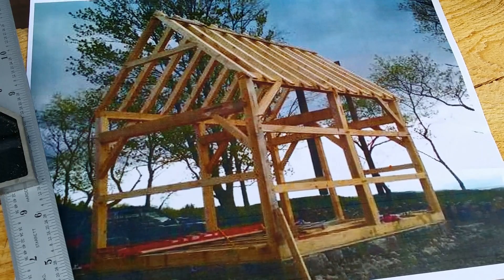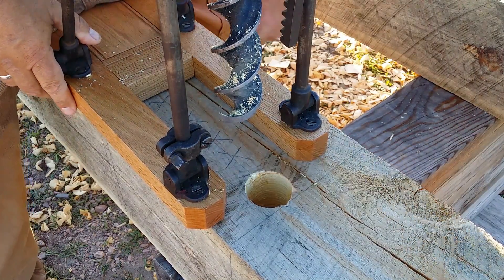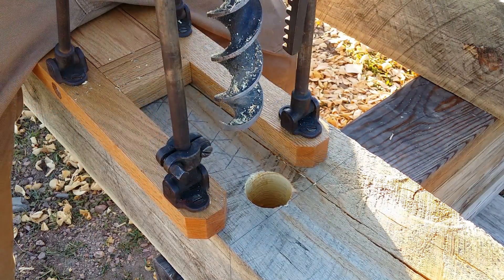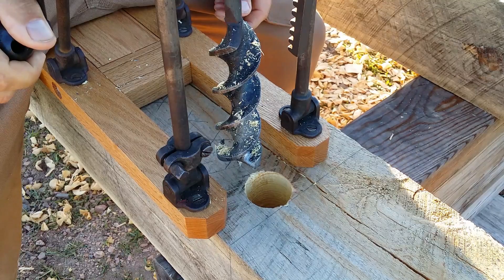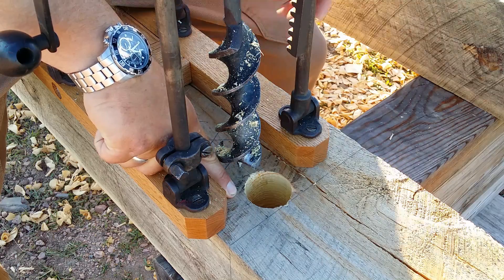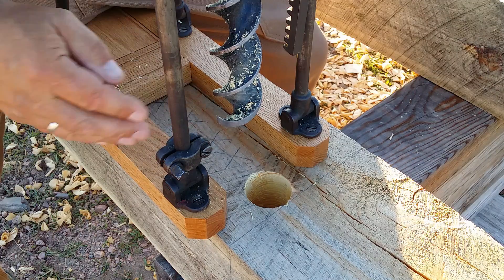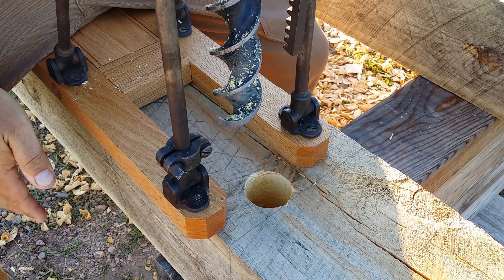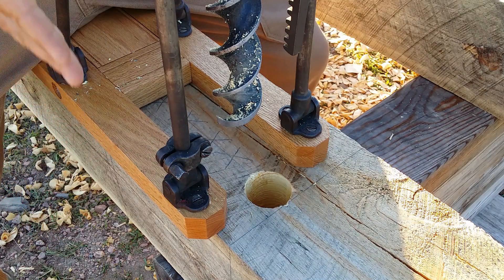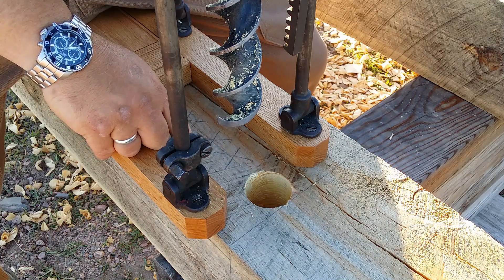I'm going to show you how this boring machine works and how we operate it. I'll release the latch and bring it down. I scored the lines on this mortise — this is the through mortise for the main tie beam that goes across on each bent. This mortise goes all the way through this beam, and the tenon on the tie beam goes all the way through, so we're going to have to drill down about seven inches.